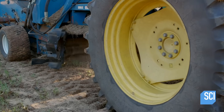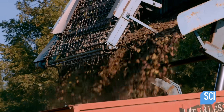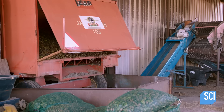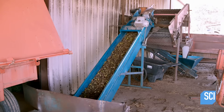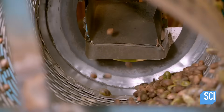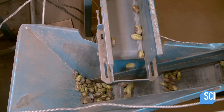A harvester with paddle wheels collects the pecans. Once on the harvester, the pecans ride chain conveyors as vacuums remove and discard debris. Then, the pecans are transferred to a cleaning plant. The pecans are unloaded into a pit and a conveyor takes them inside. The pecans funnel into a slotted drum and tumble around, which sorts the de-husked pecans from those that have retained their husks.